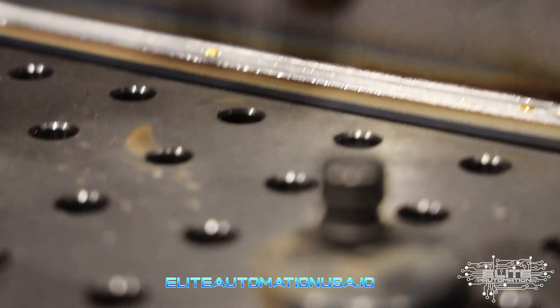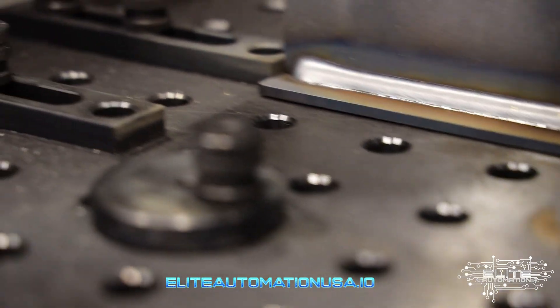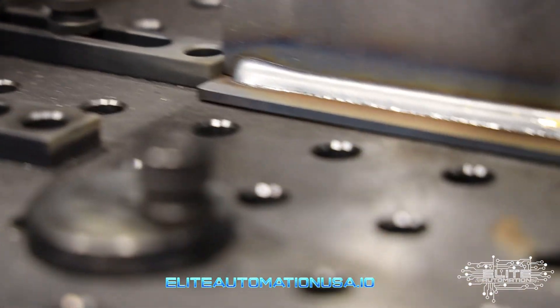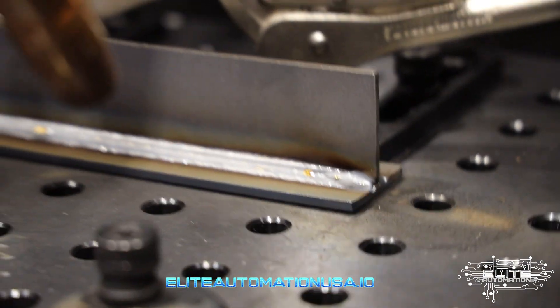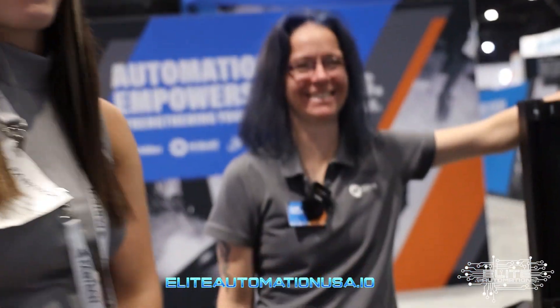And that is all there is to it. Now we can spend all day every day making this same joint over and over and over again. That's actually really neat — way better weld than I can do by hand. It's way better than I can do anymore by hand. My eyes are going, I'm getting all shaky.